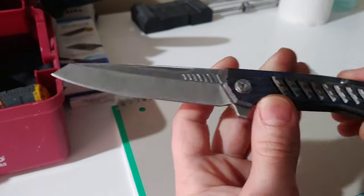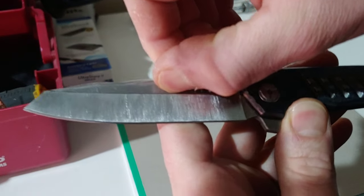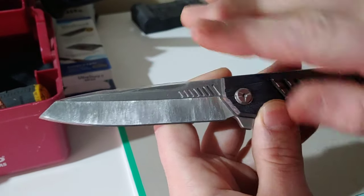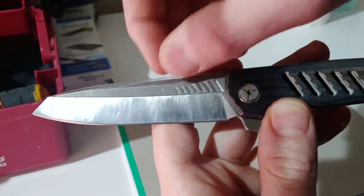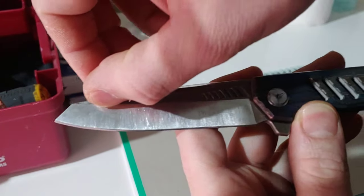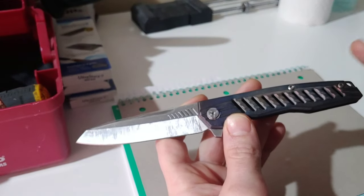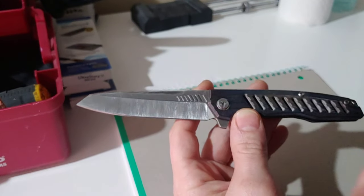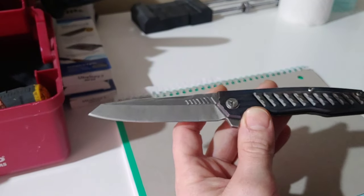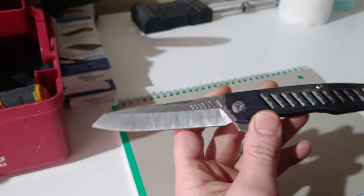Now when you tape off, you want to go just slightly above the taper line — if it is not a full flat grind. You want to go slightly above it with the tape because otherwise the tape will hit the diamond stone and it will gunk up. You will have to constantly clean it.